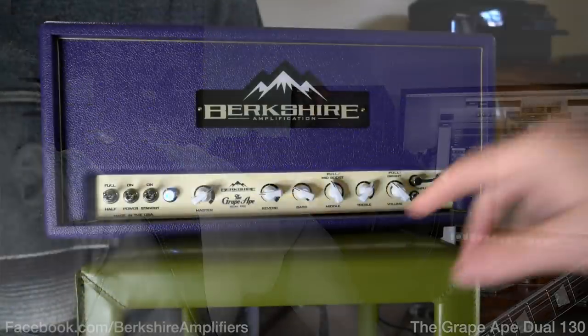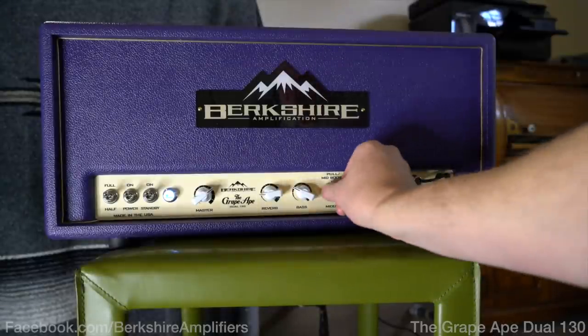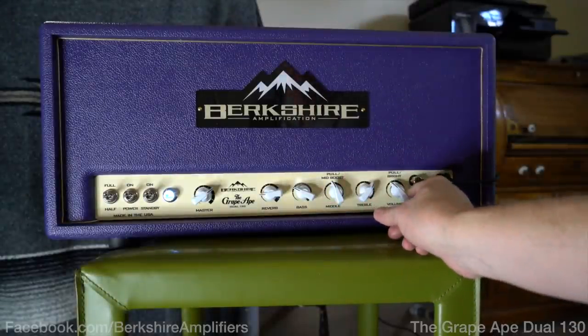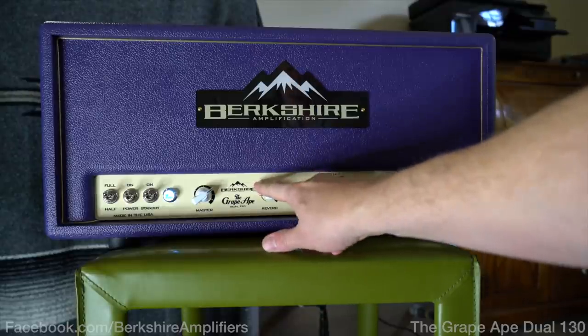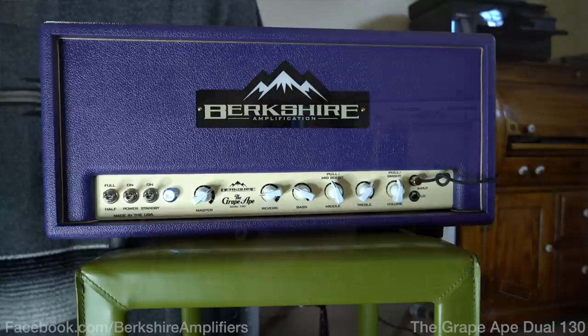I'm going to pull the boost out for the mid, push the bright in, turn that volume up just a little bit, turn the reverb down just a touch. And then you get this, which is kind of a very Warren Haynes sort of thing — which is what Jamie was sort of inspired by for this amp.